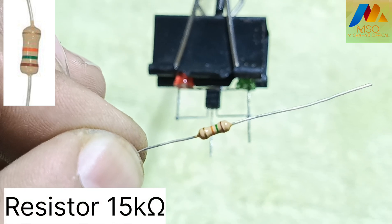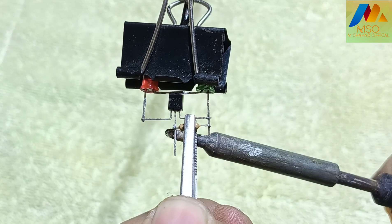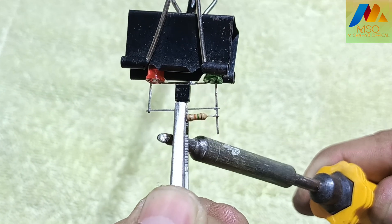Now take a 15 kOhm resistor like this and solder it between the emitter and base pin of transistor BC547 like this.